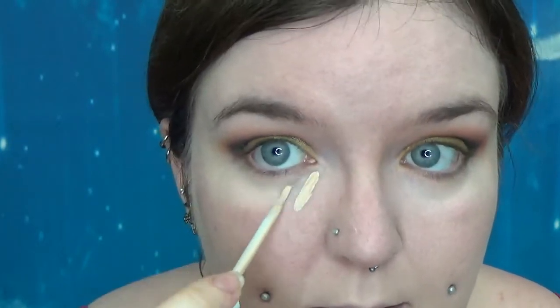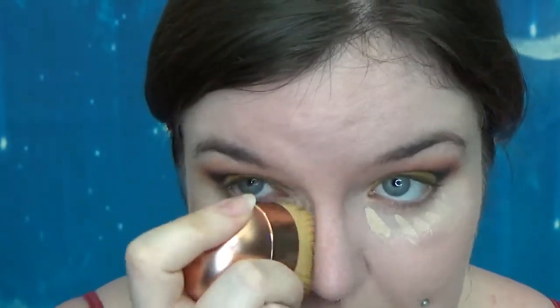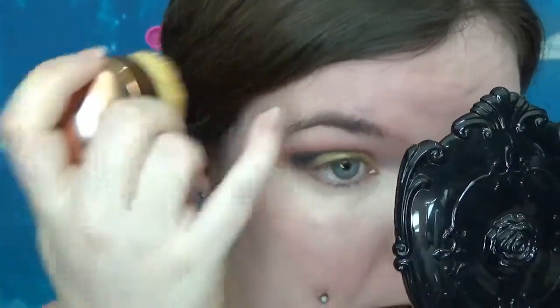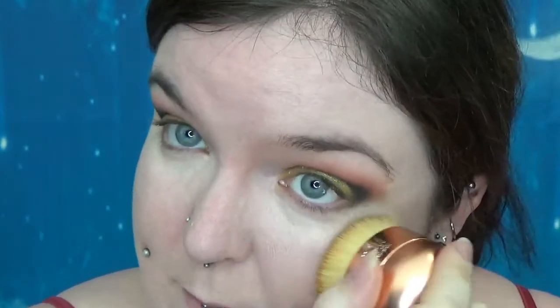Liquid concealer for under eyes — I'm going to do the Barry M light reflecting. Definitely one of my favourite budget concealers, although it could be in a wider range of colours, but that's the same for any Barry M skin products to be honest with you. And that's blended out really nicely as well. But that is a thin, liquidy concealer, so that's not overly surprising — it's difficult for something to have a problem blending that out.